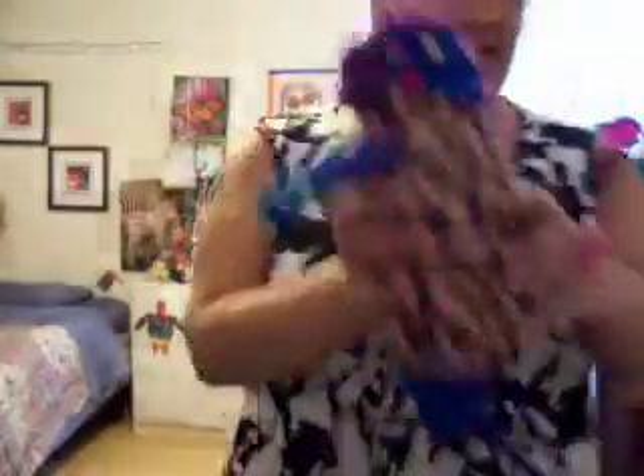Up, down, up, down, up, down. Great. And that's pretty much it — she's a yo-yo doll. And that's it.